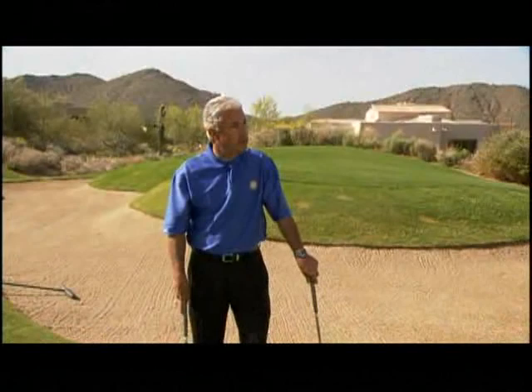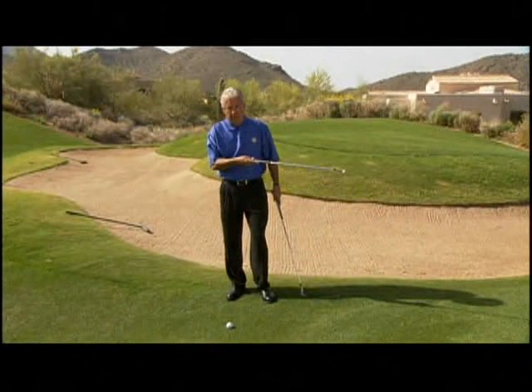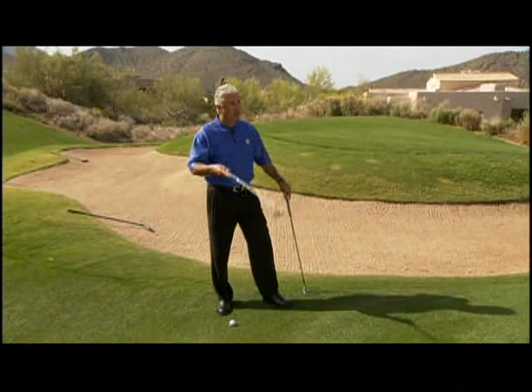I find myself in a little bit of a different situation here. I've got a little more air time to cover between ball and landing spot, a little less ground time between landing spot and the flag, and I'm a little bit below the surface of the green. But once again, I've chosen a couple of clubs from my three-club system, gone to the side, viewed trajectory, landing spot and roll, and I have a plan in mind.